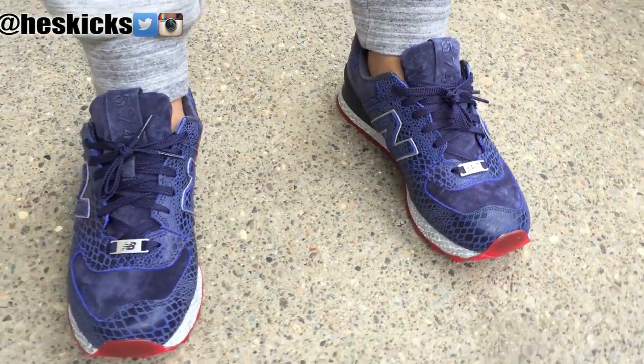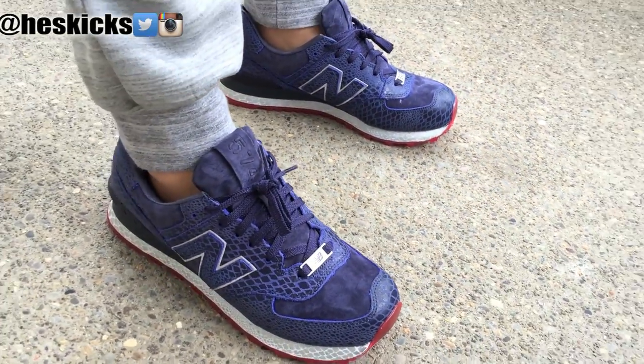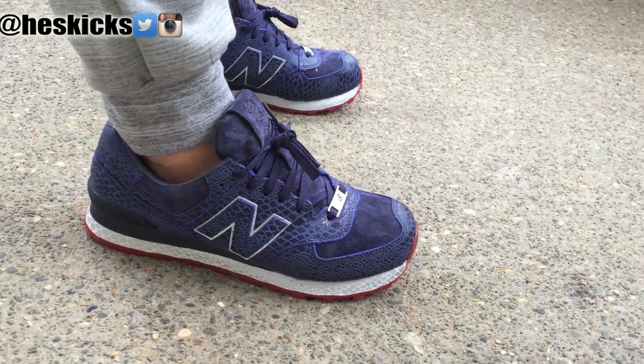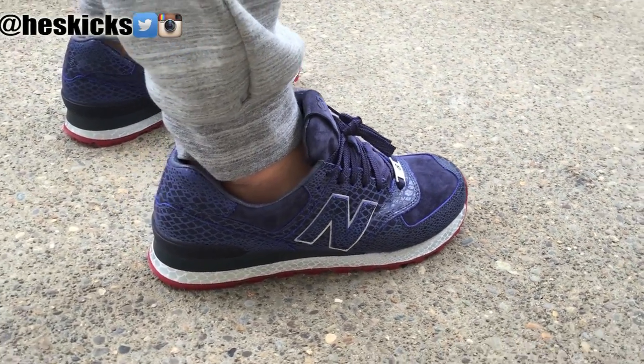Yo, what's going on guys? DJ Eyes here, CollectiveKicks.com. Just wanted to give you guys a real quick video of these Cobra Commander New Balance and Bait collaborations. These things are super sick.